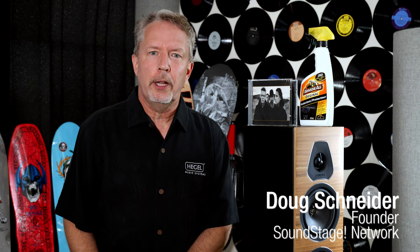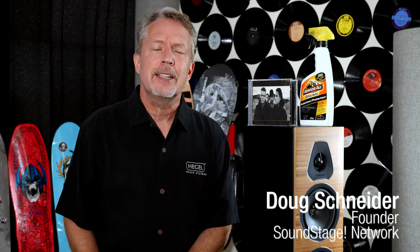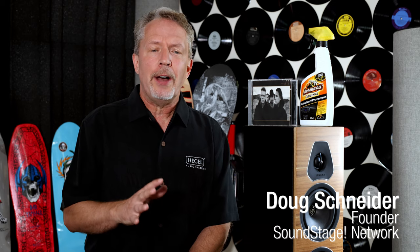Hi, my name is Doug Schneider. Welcome back to Real Hi-Fi. In this episode, I want to take us to 1990 when audiophiles were painting the edges of their CDs with green markers and covering them with Armor All.